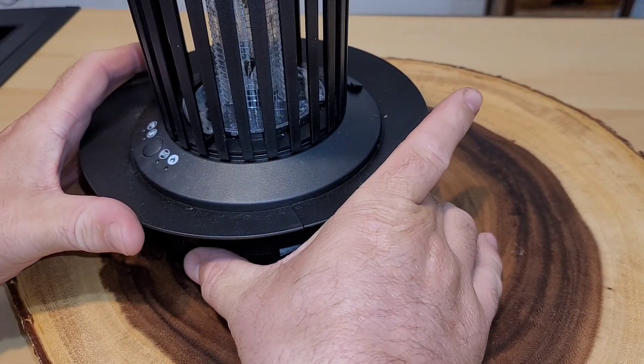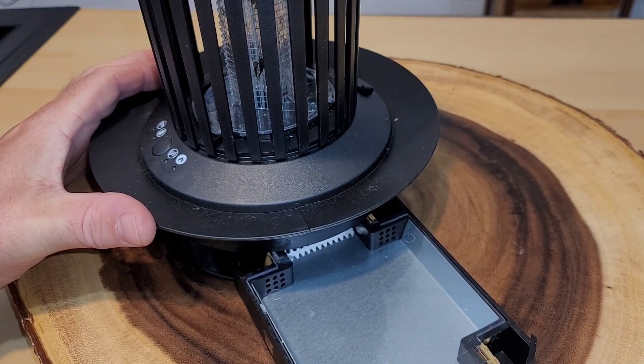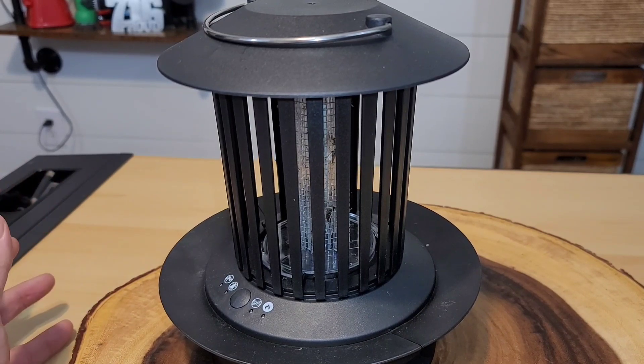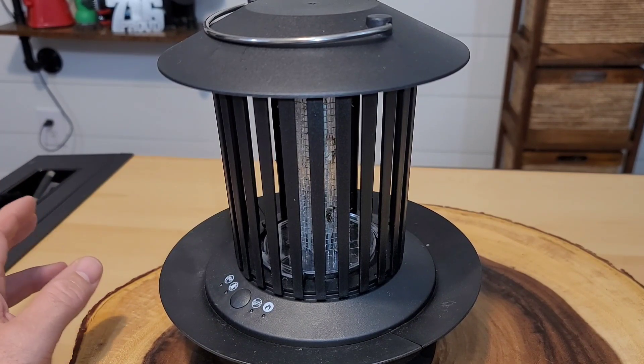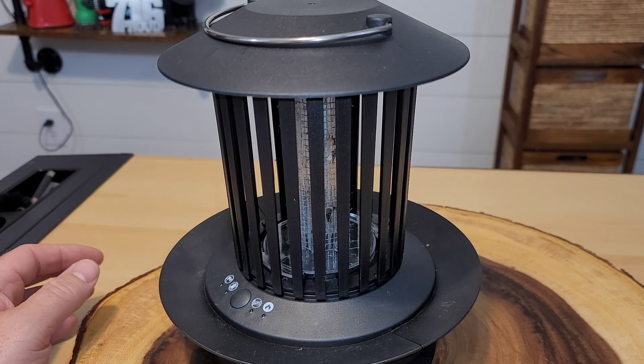Here's the moment of truth — let's see if we got any roaches. No. Well, that's sad. Since we didn't get any roaches last night, I'm going to try again tonight. I had it on a table yesterday, so tonight I'm going to set it right on the ground.